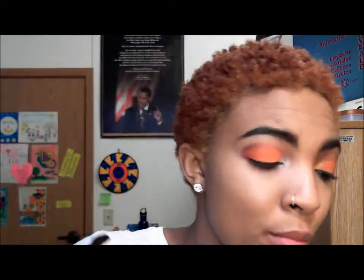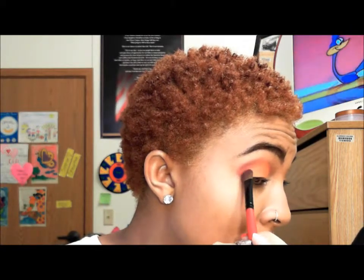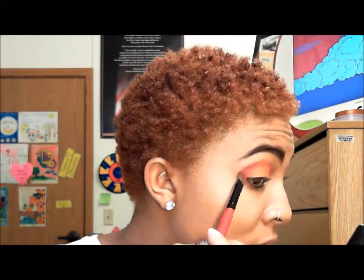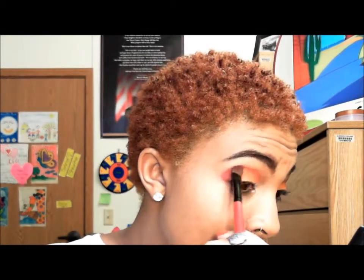Now we take that large brush again with the same red/cranberry mixture we used before, because we lost some of that red. We go back over the red and make sure that angle is maintained — you don't want to lose it — and blend back into the crease.